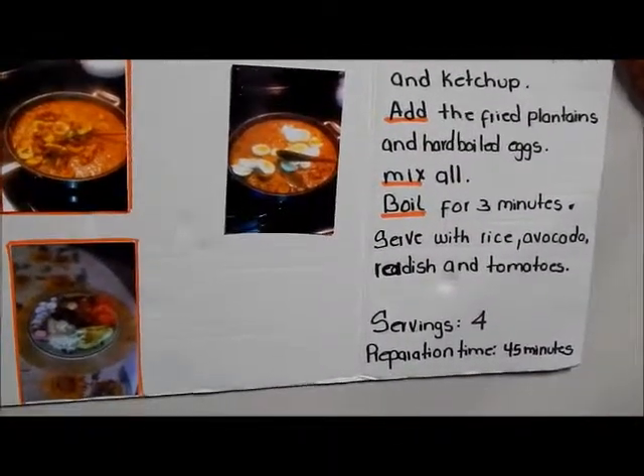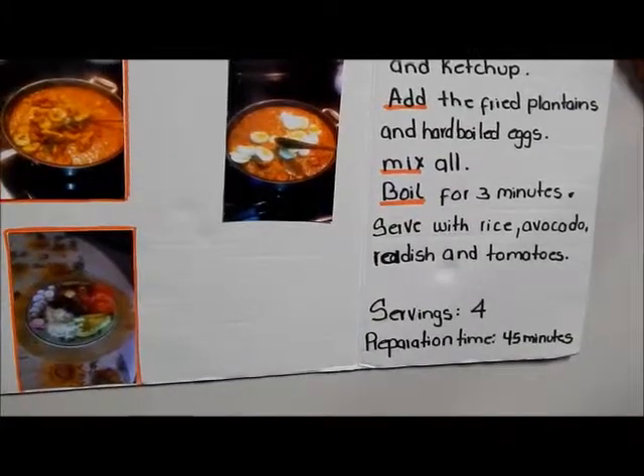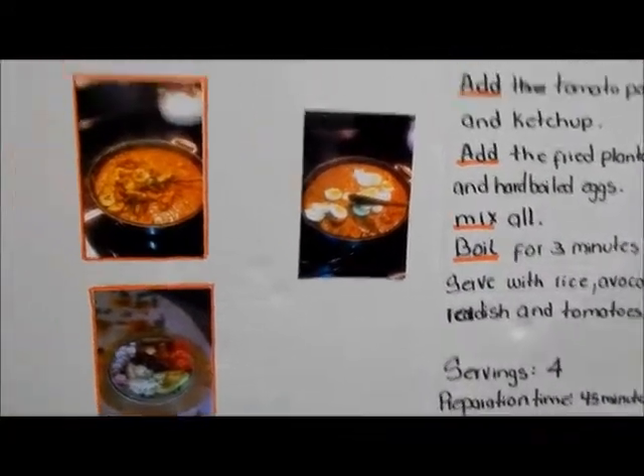Served with rice, avocado, and tomato. Served — prepared time: 45 minutes.